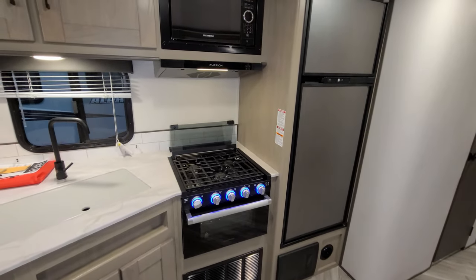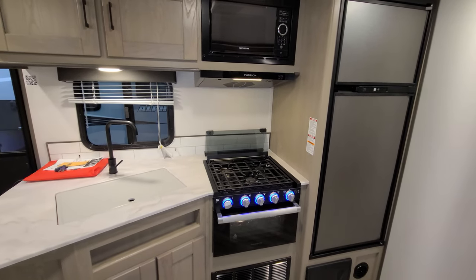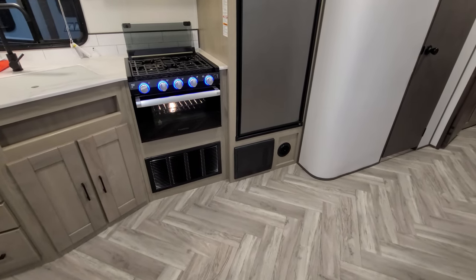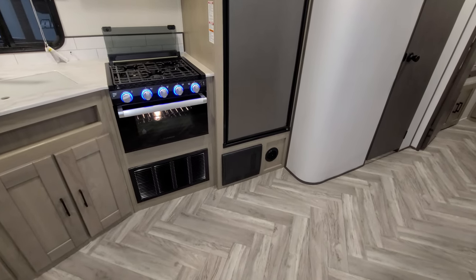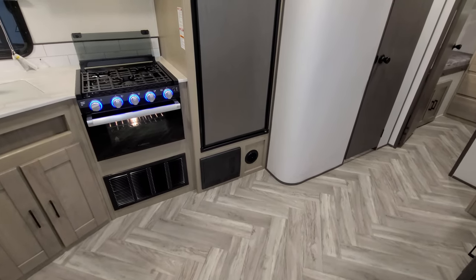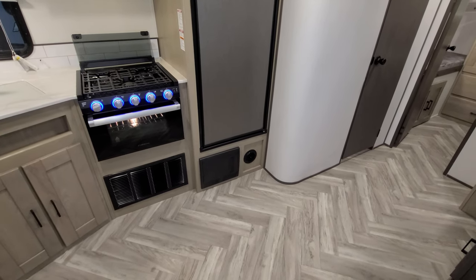You have the matching Furion hood range and light. Below the oven is where your furnace is located — that's the furnace grate there. To the right is your electric box with breakers and fuses, and then there's a round duct which is one of your heat ducts. The heat ducts are run through the cabinetry, not through the subfloor.